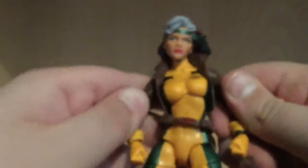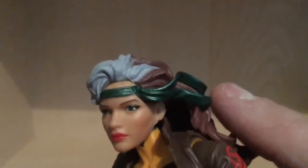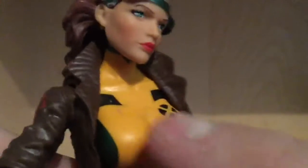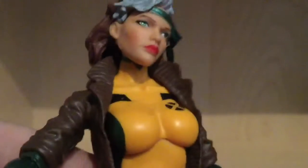This is probably one of my favorite figures from this wave — probably going to be Wolverine, but anyways. The face — I really like this face. I love the lipstick, I love the hair. Just that hair, man. If I was a female, this would be my hair. Nice metallic green headband right there. And she's got some sculpting on the inside of the coat, which looks really cool. You've got the X on her chest.